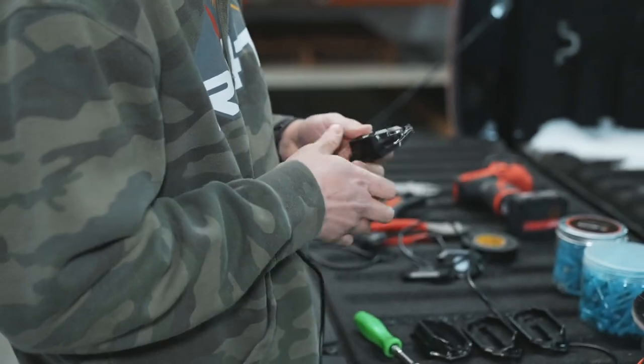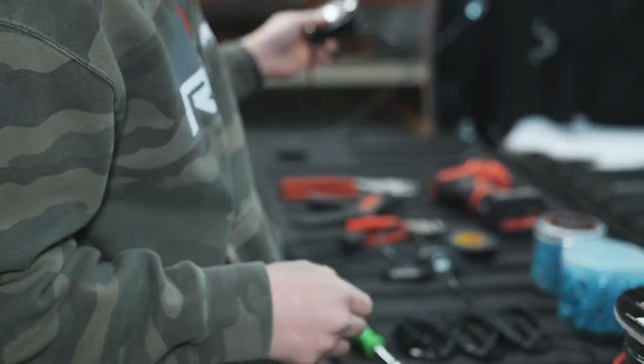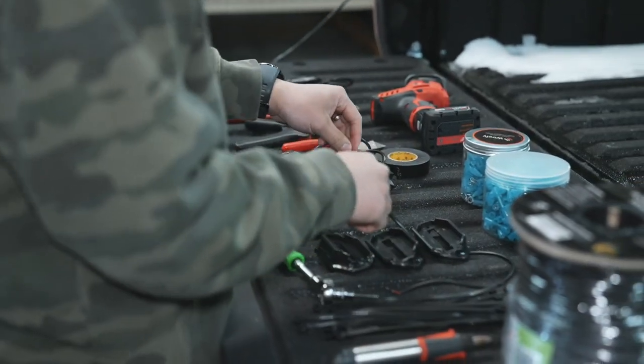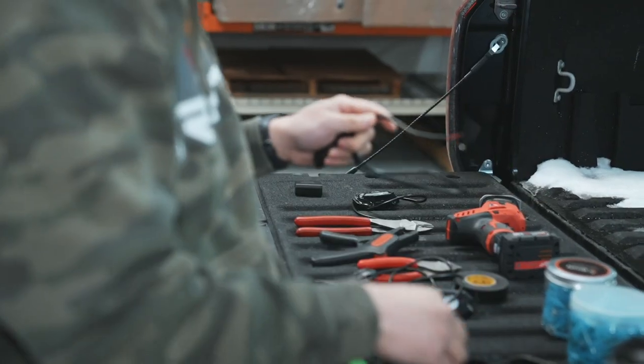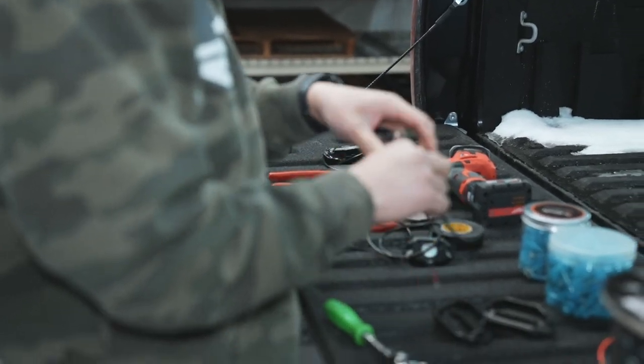We'll just do that for all however many rock lights you're setting up. Let's do that first and then we'll start cutting out the cutouts that are on the side plates.